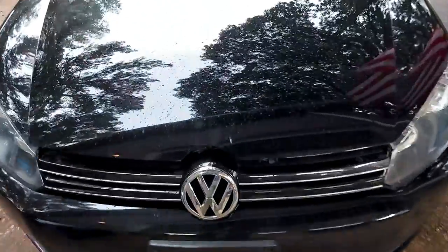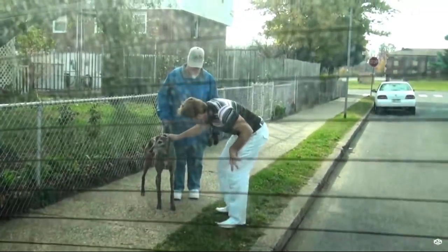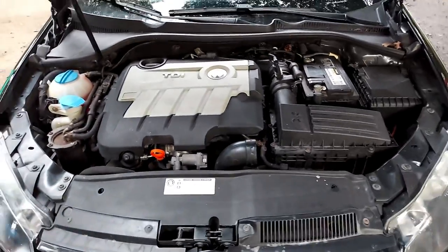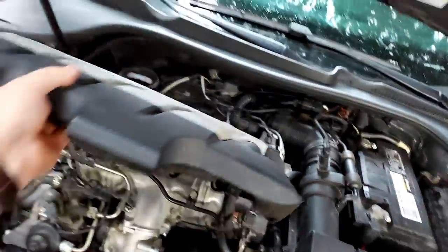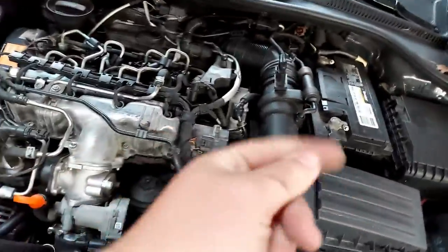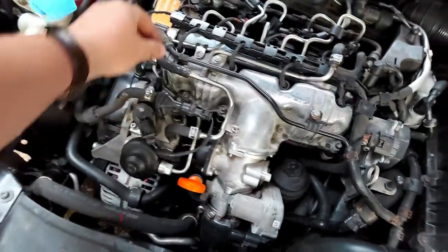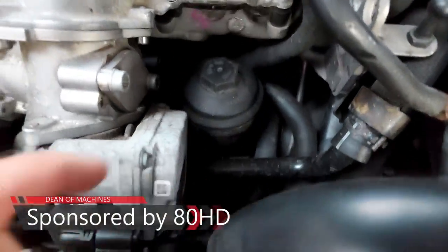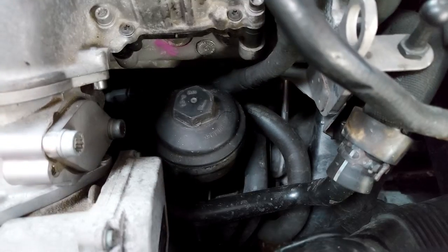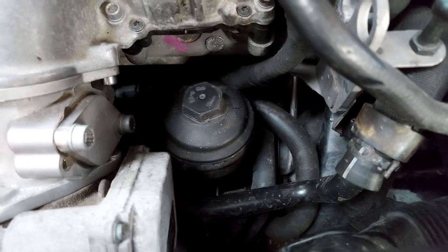We're going to start off by shaking the crap out of the camera. Yeah, look at him - powerful beast in there. We're gonna start off by carefully undoing the top cover. My hands are already dirty - that's no fun. This is your oil filter, and that's a 32 millimeter socket, so we're gonna try to find if we have one of those.